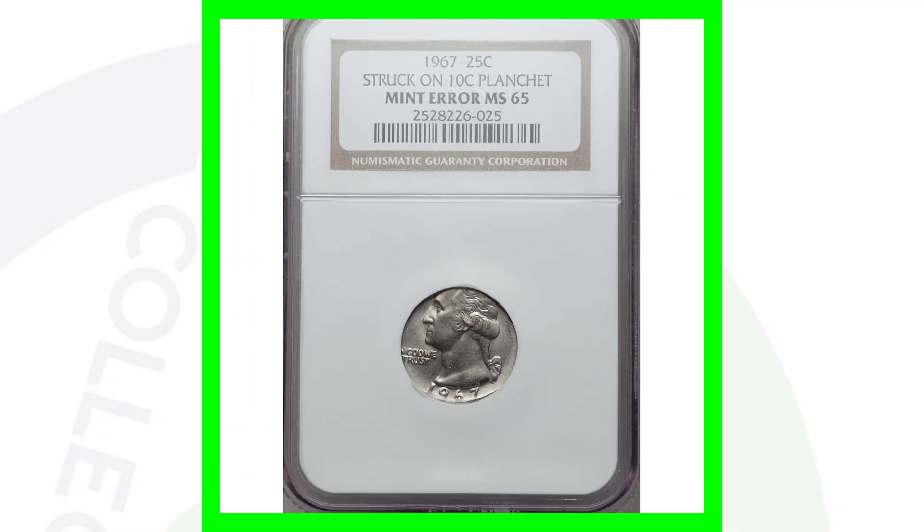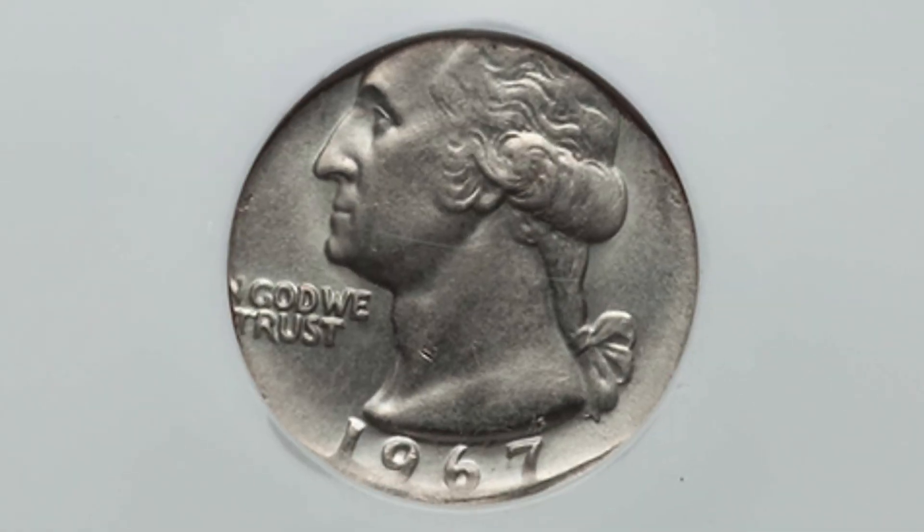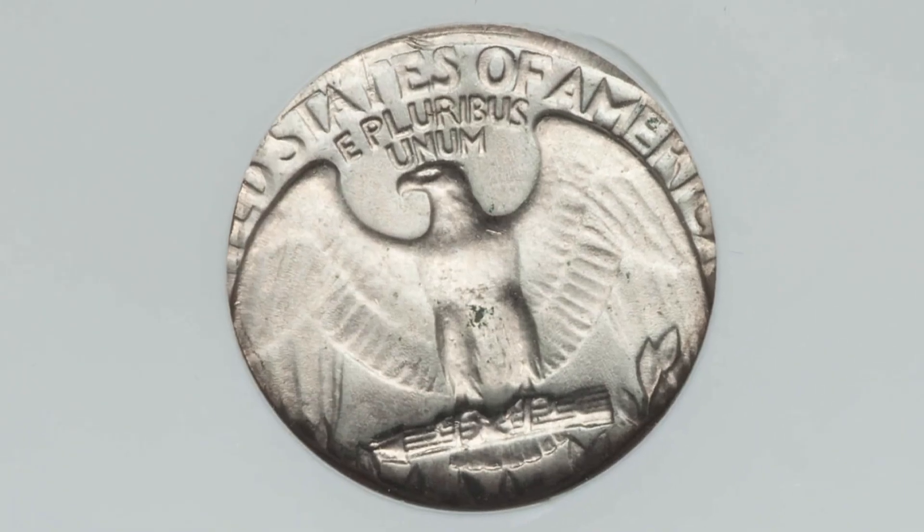If you've never seen a quarter struck on a dime, this is what it looks like — a 1967 Washington quarter design struck onto a 10-cent planchet. It's graded at a mint state 65 and this coin sold for over $330.